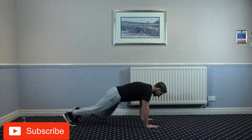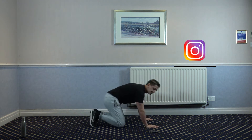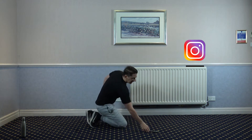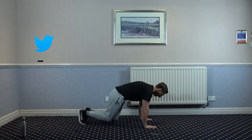Our first exercise is going to be four plank jacks to eight mountain climbers, just like that. So let's get started guys, I'll count you in, in three, two, one, let's go.